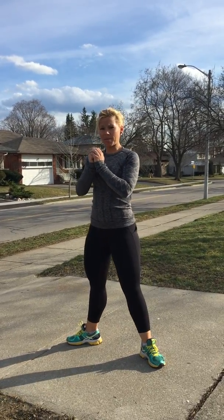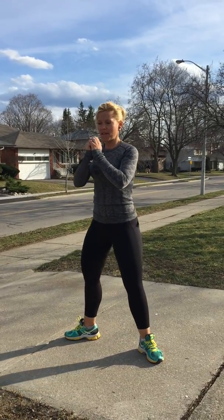Next, you're going to want to do some sumo squats — about 30 of these. Put your feet out, point your toes out, not too far because then you'll fall over. Go all the way down and come all the way up. When you come up, make sure you squeeze that butt. Come down, up, squeeze.